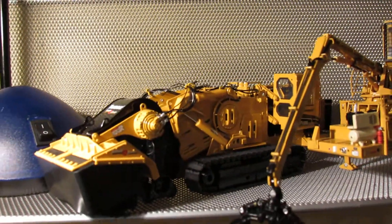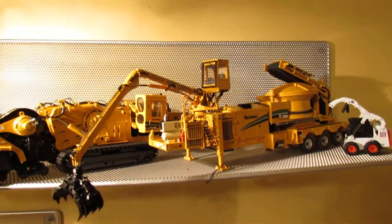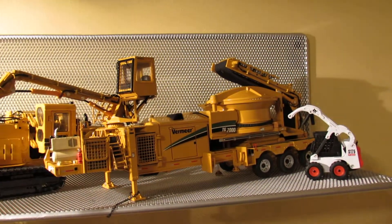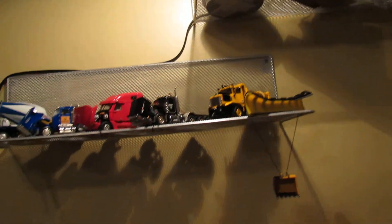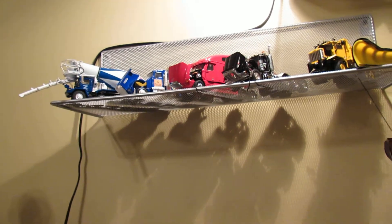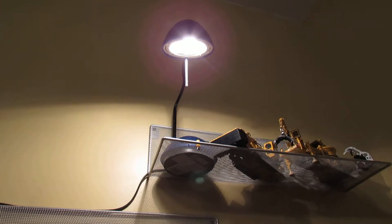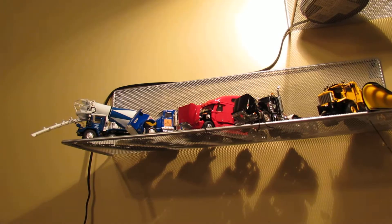Up on the top shelf we have the Vermeer T1255 terrain leveler, the Vermeer TG7000 tub grinder, and the Bobcat S175. Those are all the models — you can see I just kind of pan around. I've just got a little light up there to light up the space.